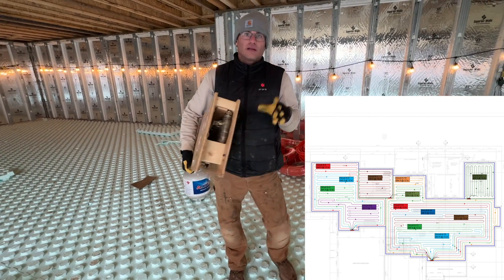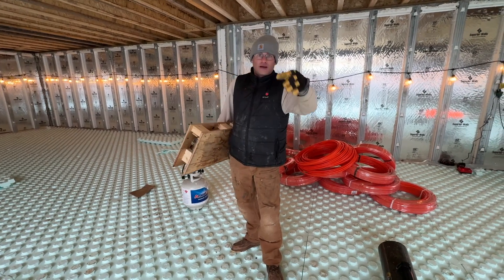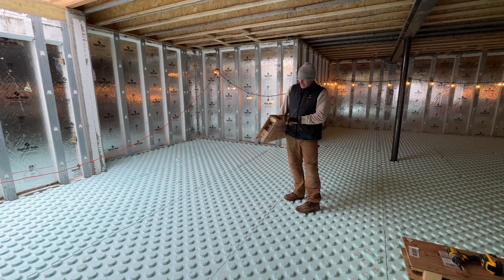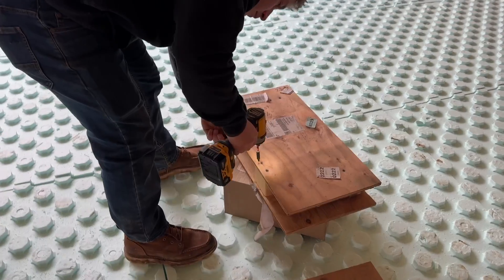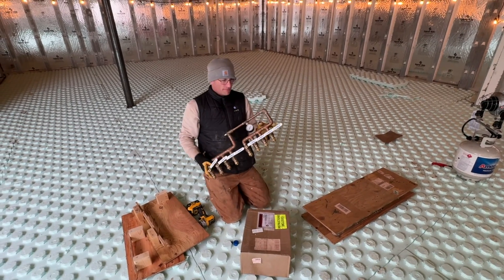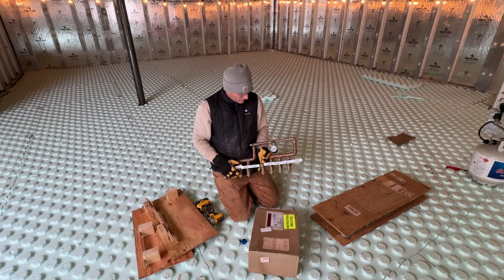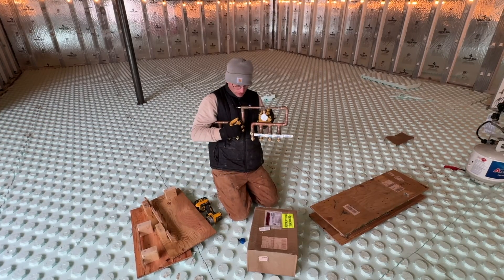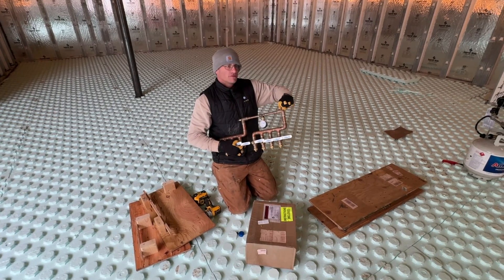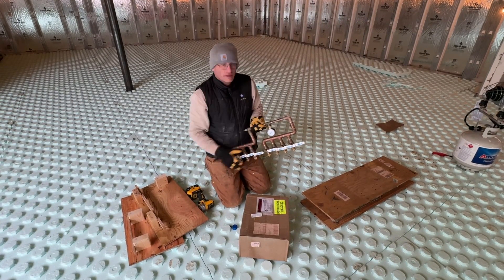We're going to do the main area probably second. The one we're working on now is for the movie theater room and the general area where the stairs are, so that manifold's going to go right over here. Look how beautiful this is — it's going to be placed against the wall. You have four inlets and four outlets. Right here is your pressure gauge — you can actually hear the pressure coming out. This is a little release valve for a bleeder. When you're done and you want to hook up to your boiler, you just cut the copper right here and here, and then you hook it up.